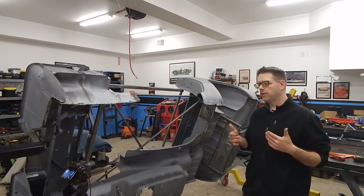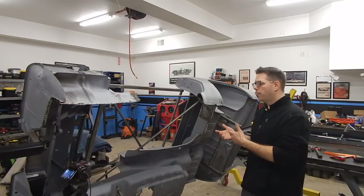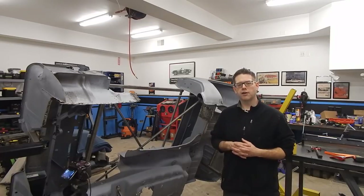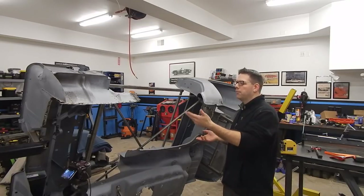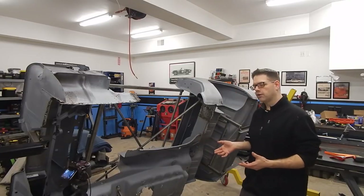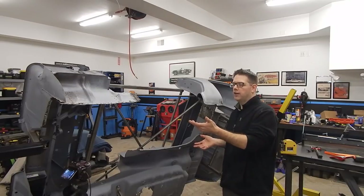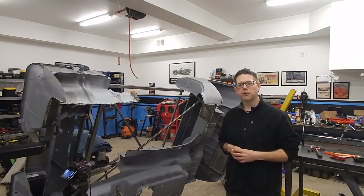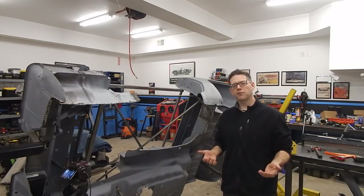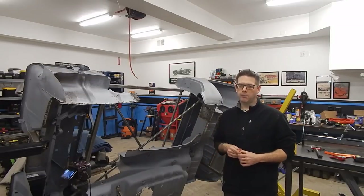There are a couple of cases where fabricating your own parts is going to be the best option. While the aftermarket has a lot of reproduction parts for popular cars, even on popular stuff they don't reproduce everything. There are also a lot of cars that they simply don't make aftermarket panels for, and you're on your own reproducing parts. So this is a skill that's really good to develop — if you can take a piece of sheet metal and make what you need, you're going to be in really good shape.